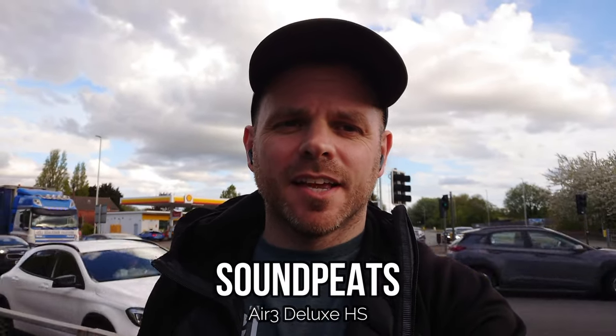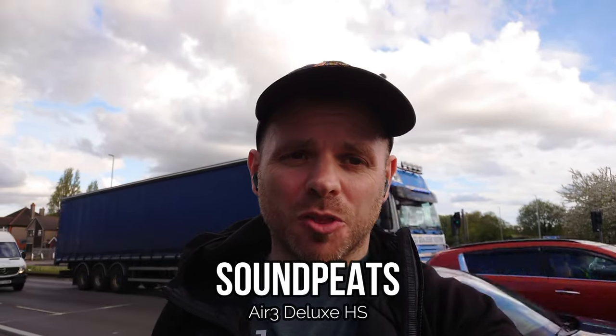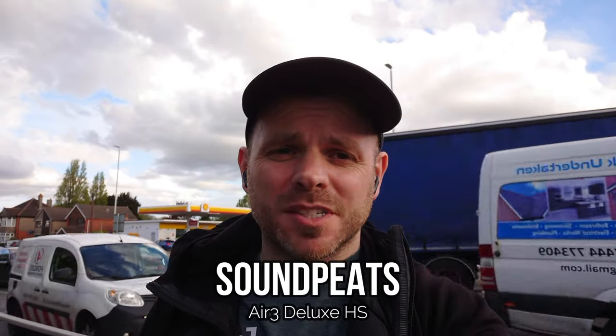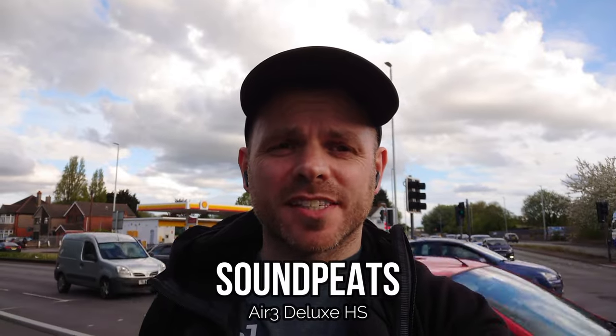The Air 3 Deluxe HS are another Soundpeats release — a semi in-ear bud and one of the most popular on the market in 2023, following up their also very popular Air 3. One thing I noticed when I did the review four or five months ago is that call quality is one area where it actually improved on the original. The environmental noise reduction was improved, so I'm interested to hear how it performs in comparison to competitors in 2023.